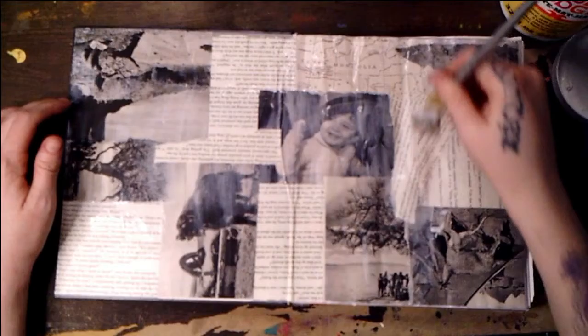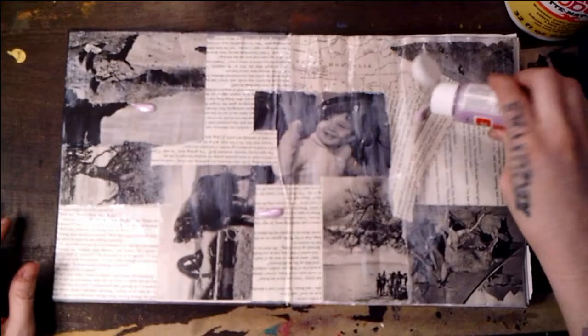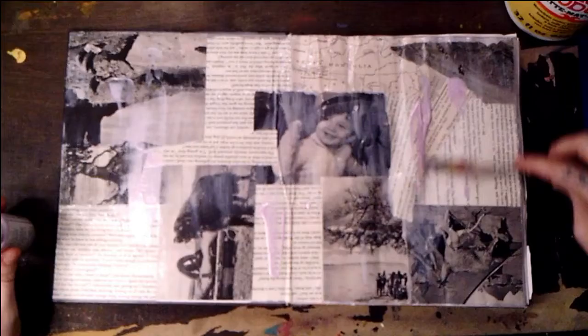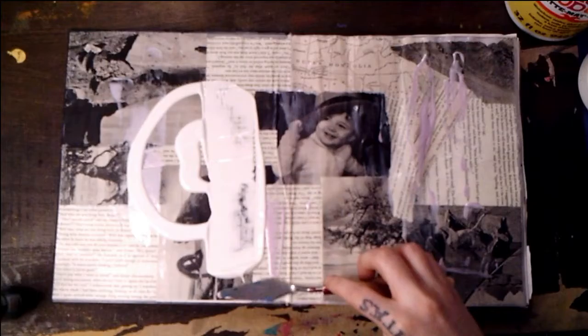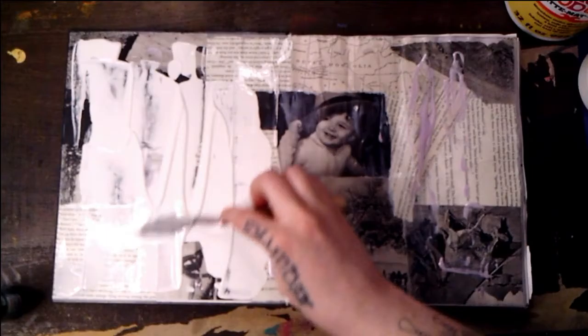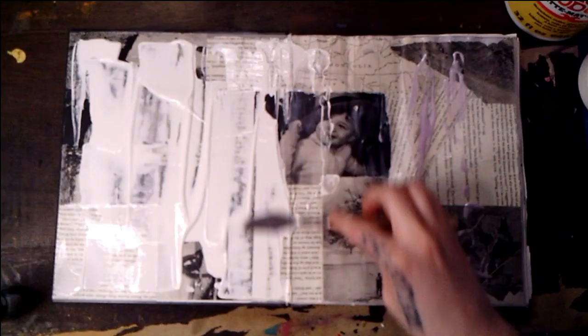Courtesy of my stepfather. And now I'm going in with my purple pearl paint and I smushed that around with a palette knife. Now I am applying a generous amount of white gesso all over the page with my palette knife.